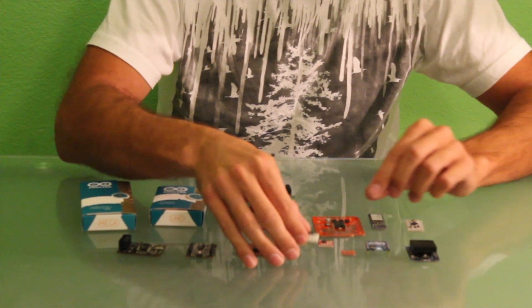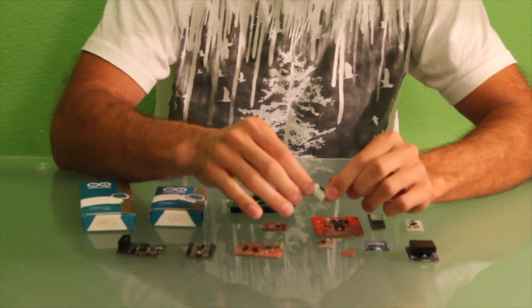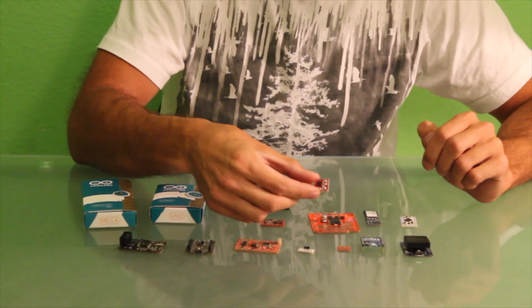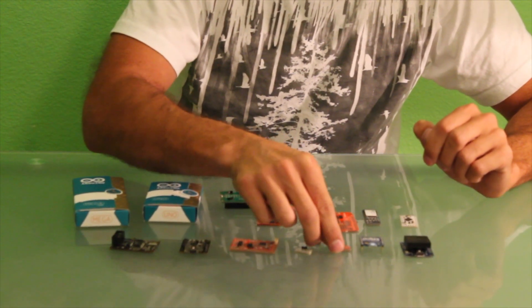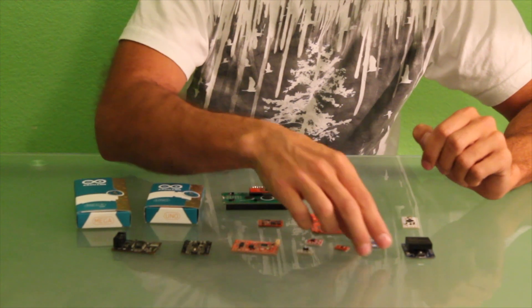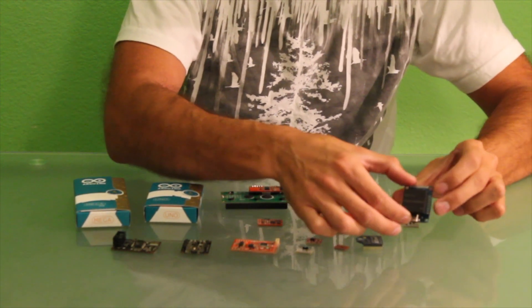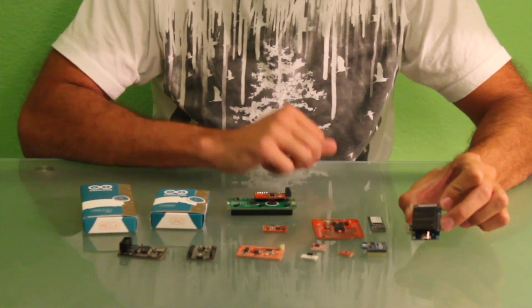We also have an IR sensor, an accelerometer, a BMP sensor, some XBees, and RFID. Based around these products and other products that we sell on our website, we need tutorials.